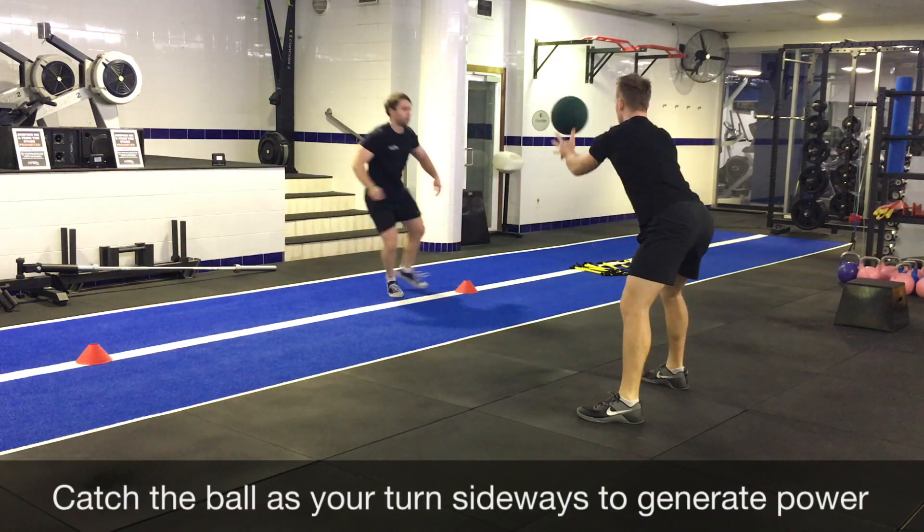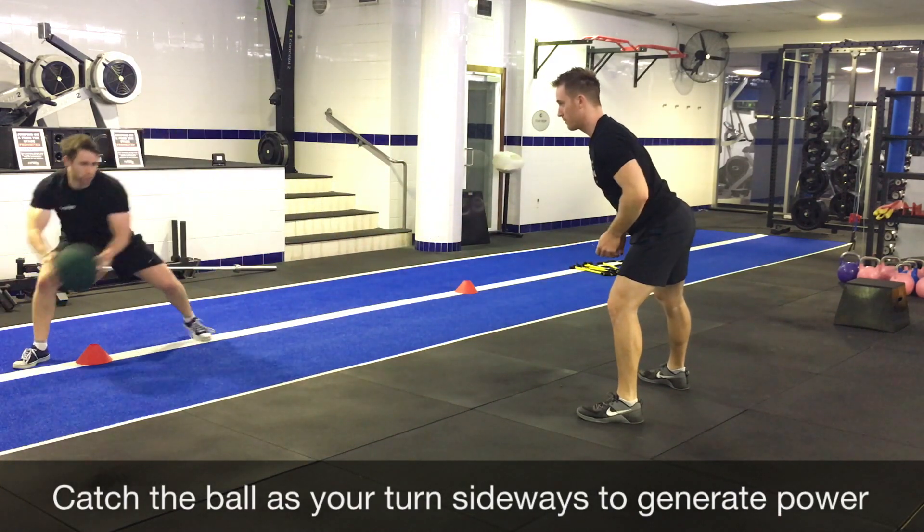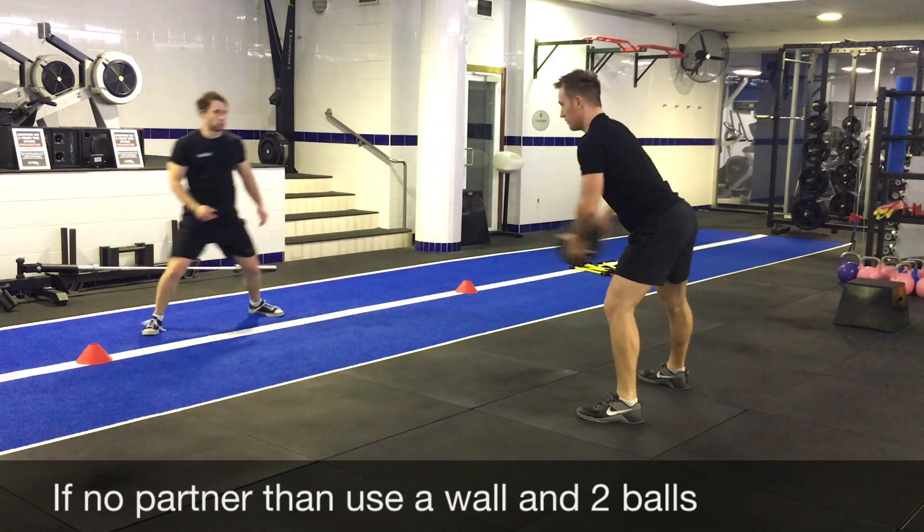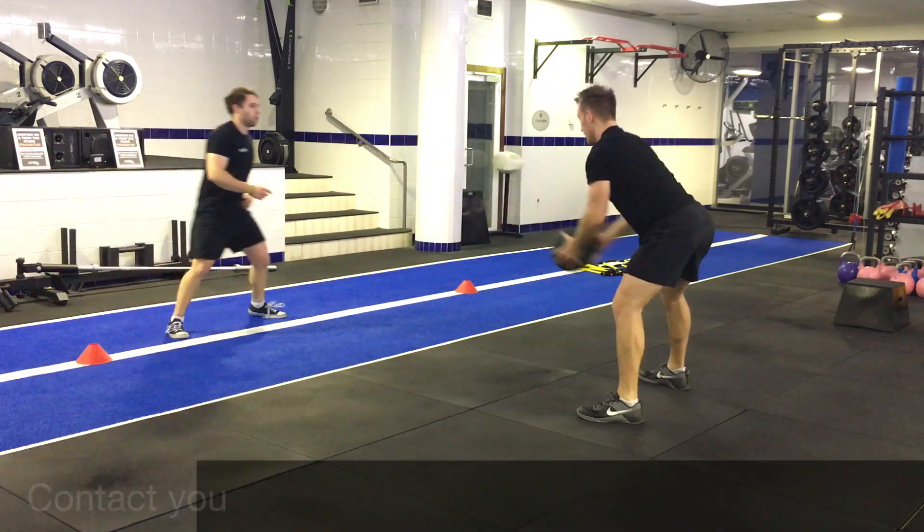Explode from this position and laterally step to the opposite side, catching the ball and throwing it back. Make sure you keep the core engaged and utilize the rotation to generate more power.